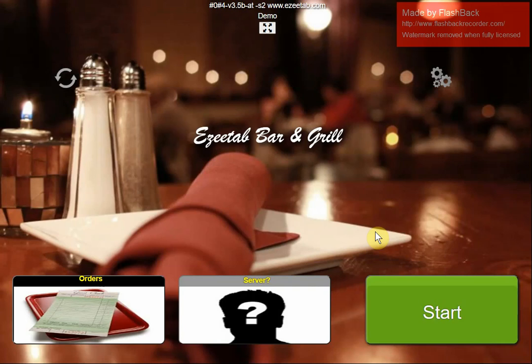It's great for sharing tabs — bar tabs, tables. If you've got more than one device, you can open a table on one device, add to that order on a server station. The system supports tablets as well, so you can use tablets for tableside ordering or ordering in a patio area.